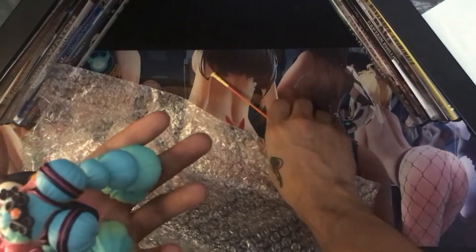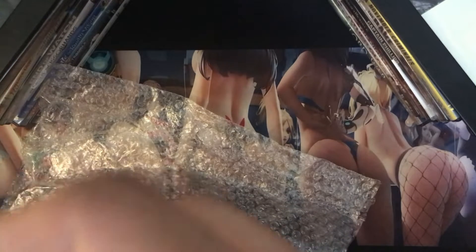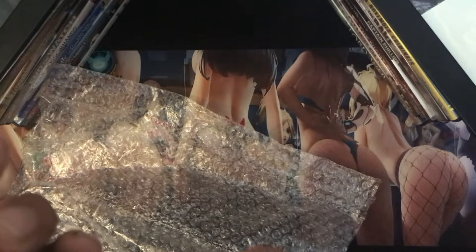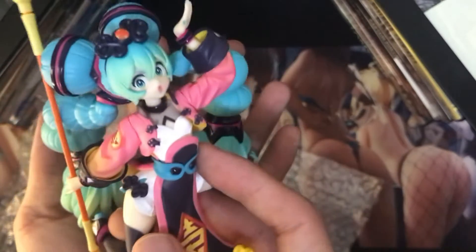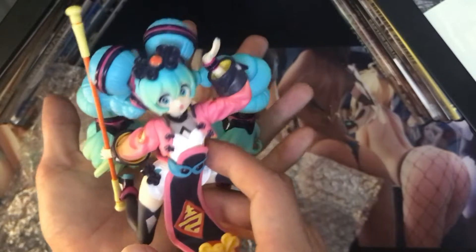Let's go ahead and give her the staff. On the other one I just ended up putting it between her fingers — you've got to be careful, you definitely don't want to overstretch it. Oh, this one actually just slid right in — wow, that was really good. So you can actually see it now — she just holds it right there next to her. That's what she's supposed to be on top of the noodles.